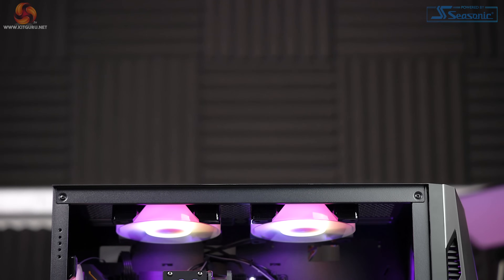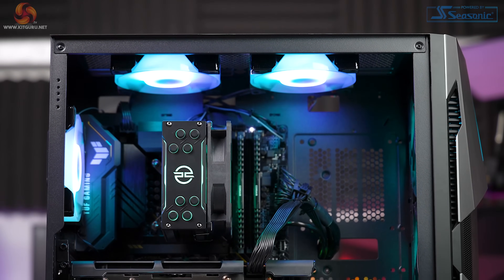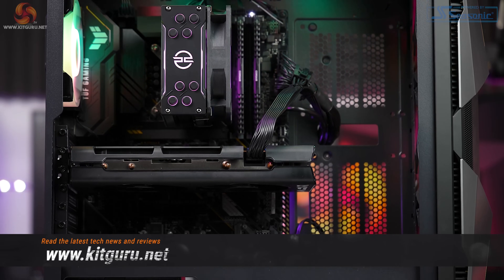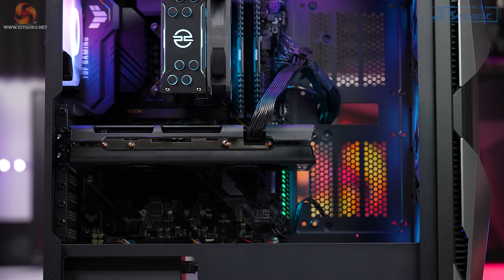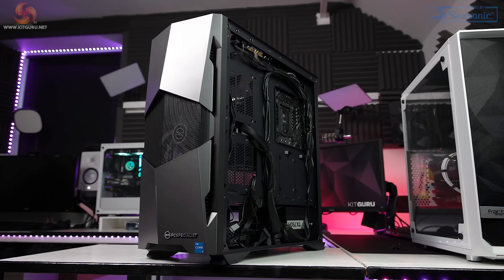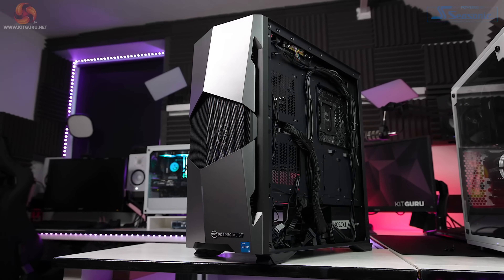In an ideal situation many people will be wanting to build systems themselves, however due to the shortages many builders including myself have resorted to buying pre-built for the first time. Some of my friends even went as far as buying a pre-built just to get the graphics card from inside it, as that was the only part they were missing. PC Specialist's direction with the Fusion Spark is the other way around, giving you a full system ready to upgrade when you can source a new card.